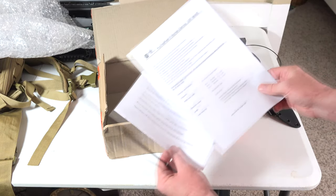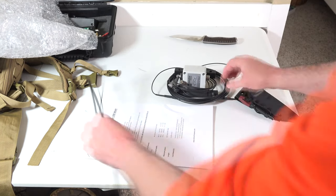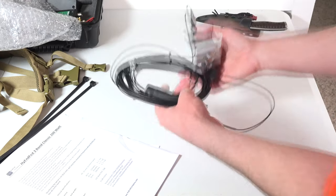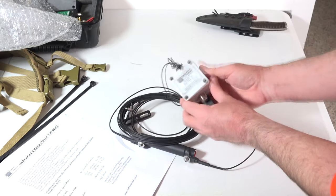Zip ties for some kind of permanent type mount. That's okay — I'm not going to be mounting it permanently. I'm going to be using it portably. It may not be designed for that, but I'm going to do it anyway. These are some big straps. It's not light, but it's not heavy either. It certainly feels well built.